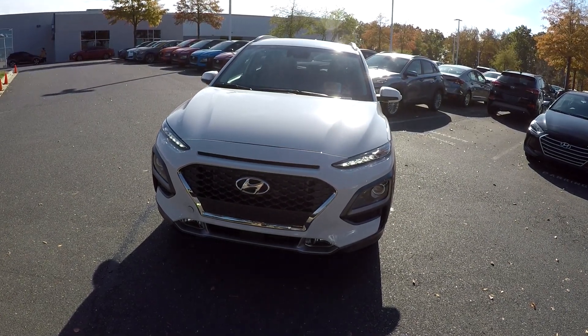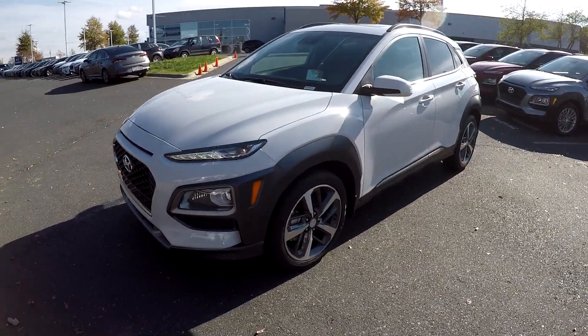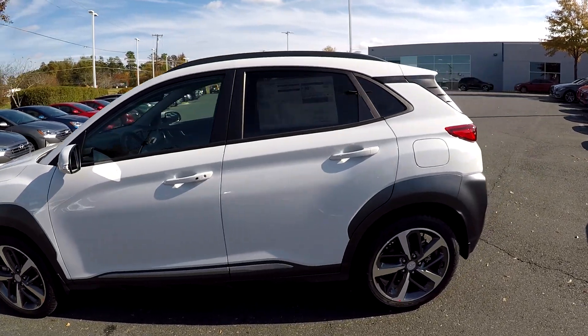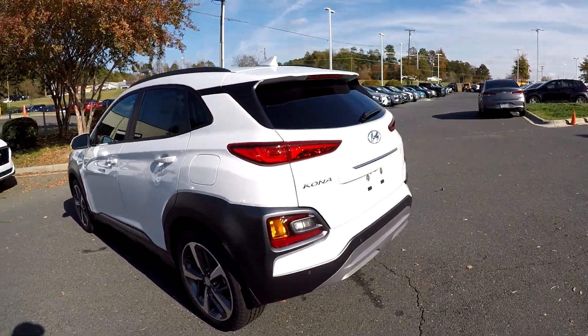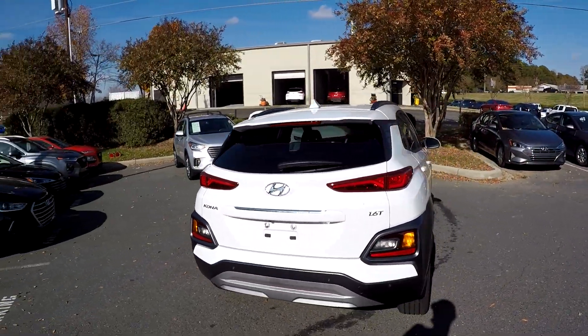Today we're at Keffer Hyundai doing a walk around on a 2019 Kona Ultimate. As we come around the vehicle, this is the front wheel drive model. This model does come standard with your alloy wheels. You'll notice a lot of the plastic is integrated there, giving it a nice kind of off-road feel — very utilitarian.